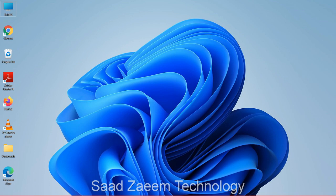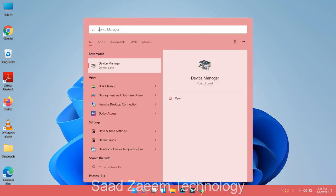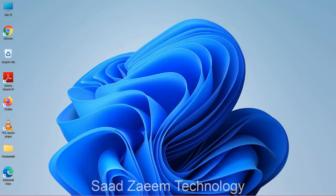First of all, click on the Windows key on your keyboard, then use your keyboard to type in 'Device Manager' and click Enter. Now you'll have to click on the Tab key, which is above the Caps Lock key.